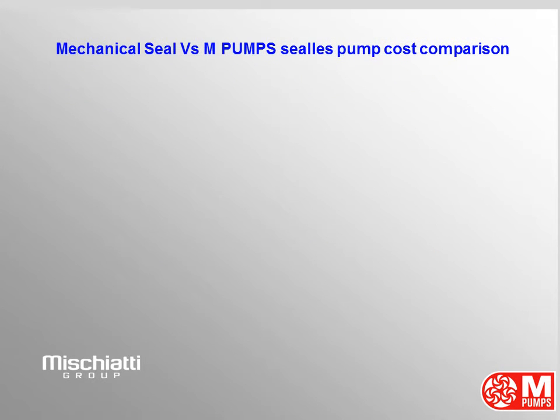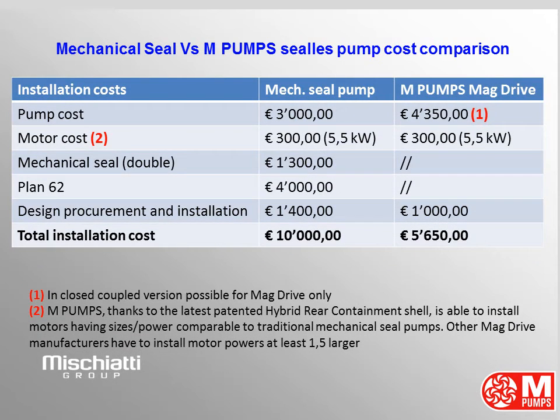Mechanical Seal vs. M-Pumps Magnetic Drive Pump — Installation Cost Comparison. Here we are showing you the installation cost of a mechanical seal pump and M-Pumps Magnetic Drive Pump. Mechanical seal pump costs 3,000 euros. M-Pumps Magnetic Drive Pump costs 4,350 euros in closed coupled version — only possible for mag drive motor cost, thanks to M-Pumps' latest patented Hybrid Rear Containment Shell, which is able to install motors having sizes and power comparable to traditional mechanical seal pumps.